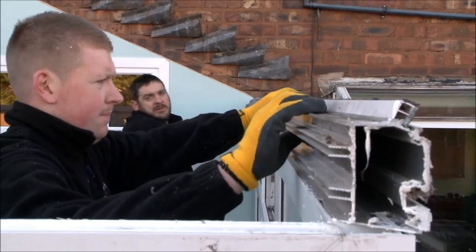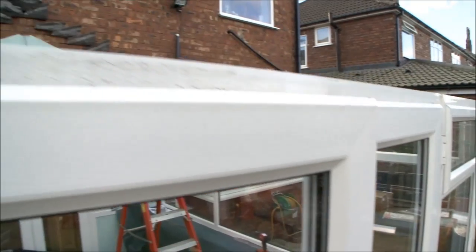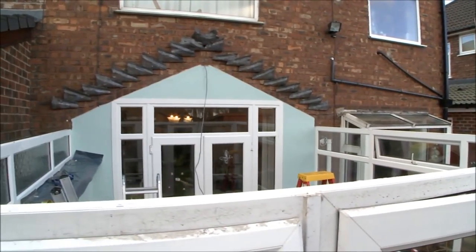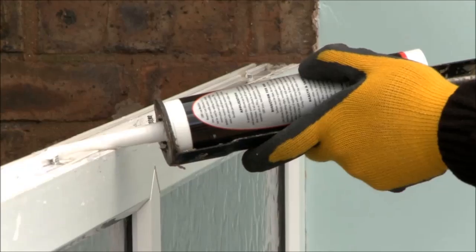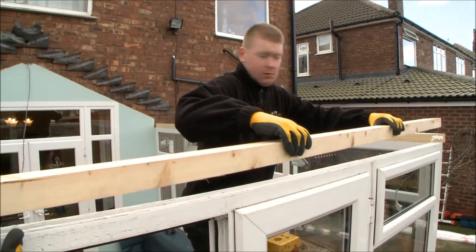Once the roof has been completely removed and all we are left with is the conservatory frame, we begin the new roof installation. The first task is to securely fix the timber framework around the top of the existing window frames.